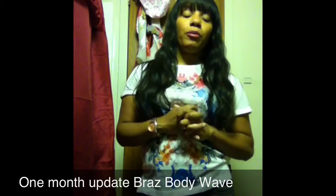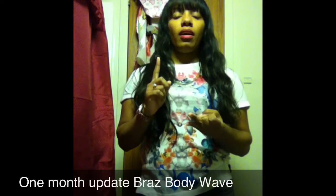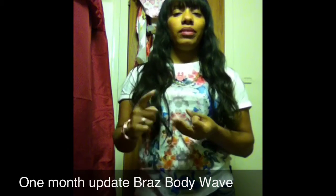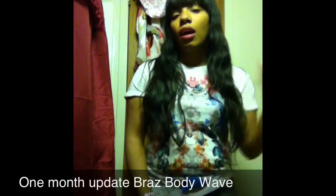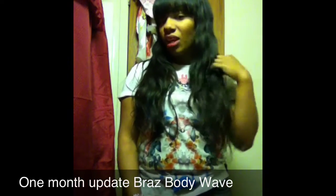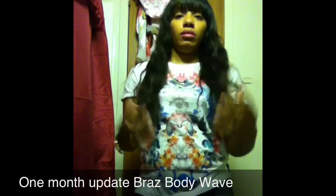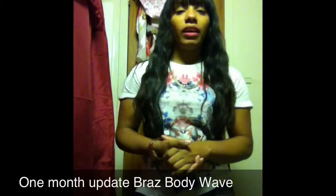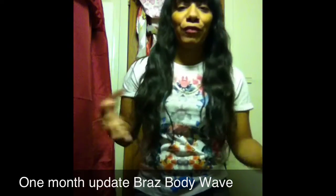So I've covered the nighttime routine, height, tangling, and shedding — I think that's pretty much everything. I want to keep wearing the hair to give a more in-depth review, because initially I loved it — I thought it was the best thing. I still love it, it just doesn't have the same oomph it had when I first put it in.